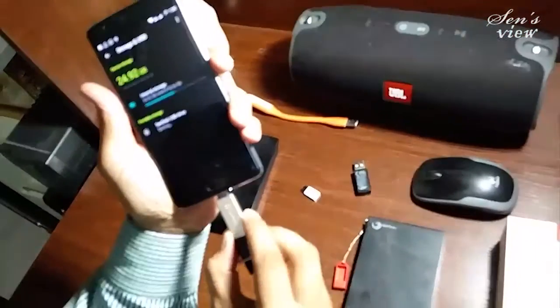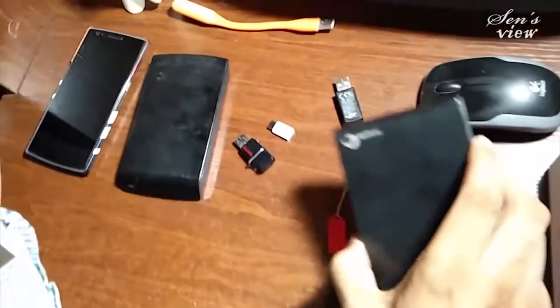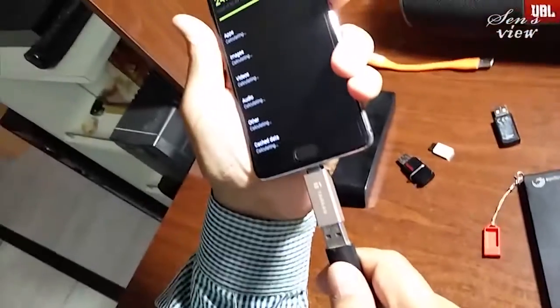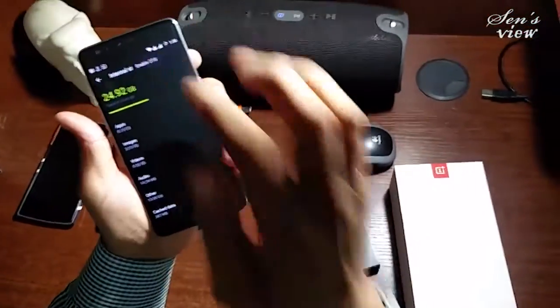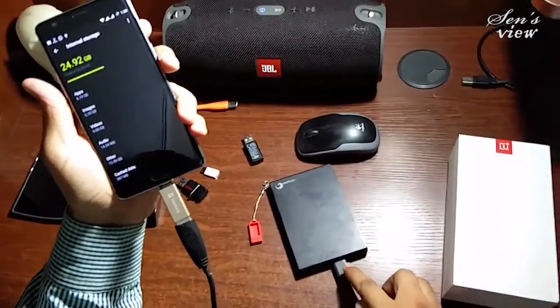One more amazing part is that we can connect a hard drive. In fact, I have a 1.5 TB hard drive. I'm connecting this hard drive with the OnePlus 3 — let's connect and see whether this will work or not. I'm enabling OTG again.